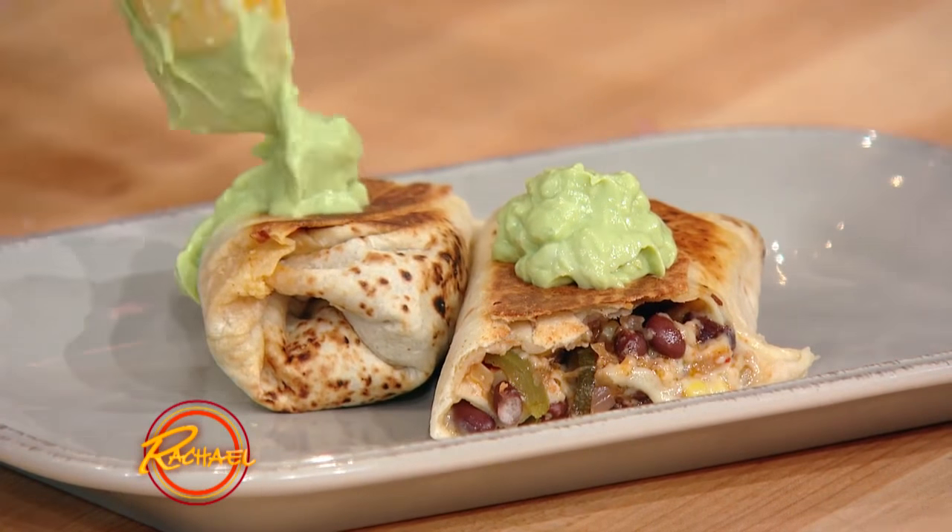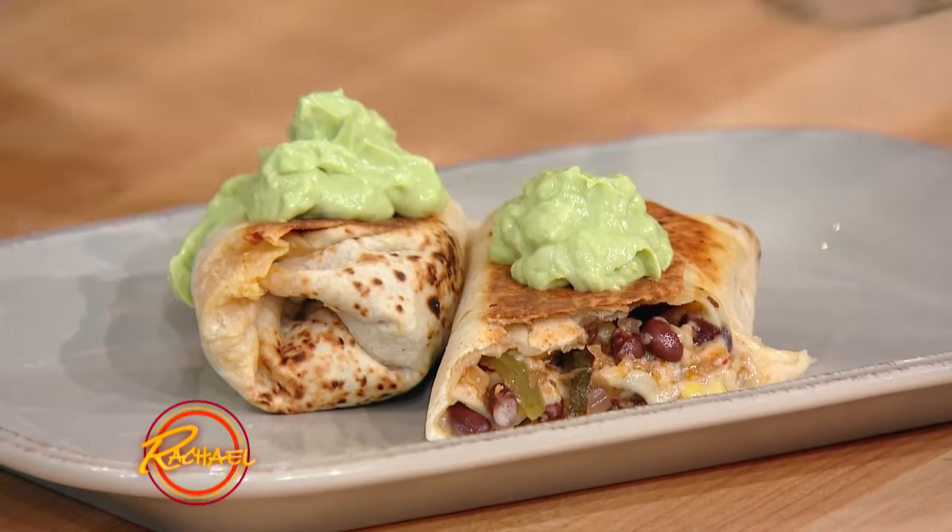I'm telling you, the kids, the whole family, your friends — the next time you're watching a big game, they're gonna love this, and you can have two.